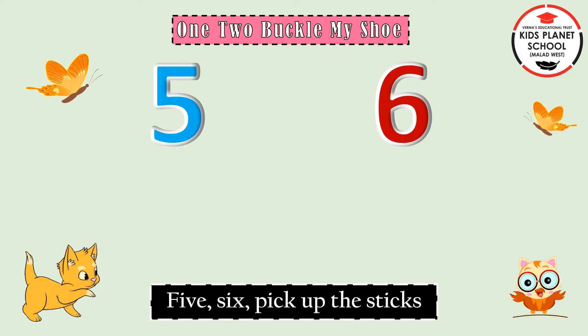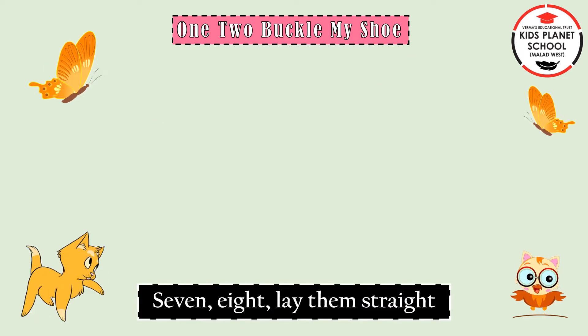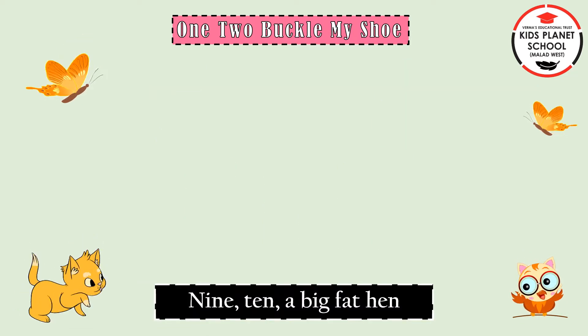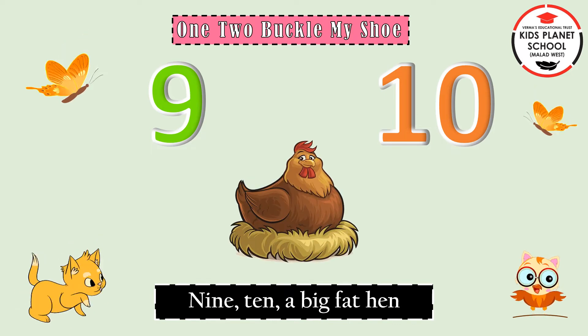5, 6, pick up the sticks. 7, 8, lay them straight. 9, 10, a big fat hen.